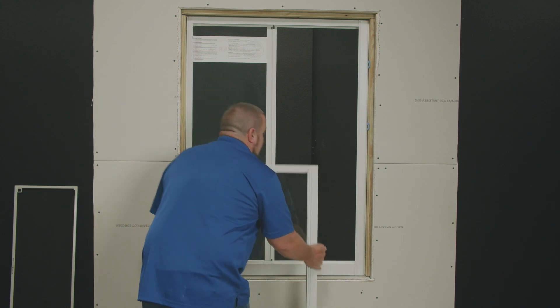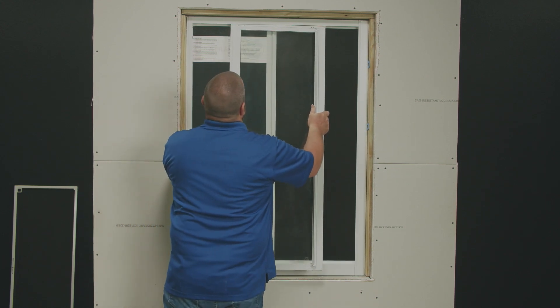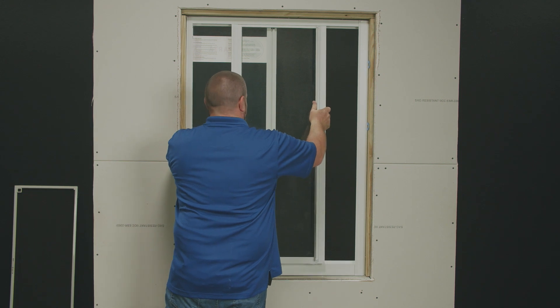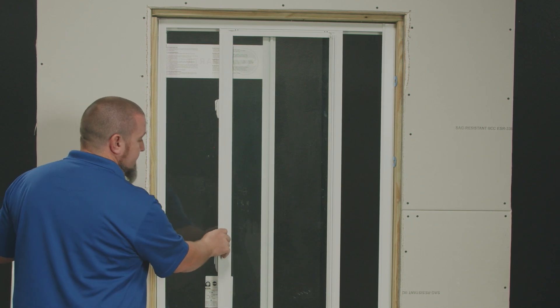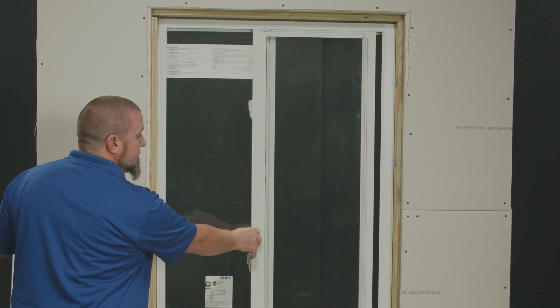We'll start by inserting the top of the sash into the header. We'll swing the bottom and set on top of the sill. Before we insert the top sash guides, ensure the sash operates smoothly.